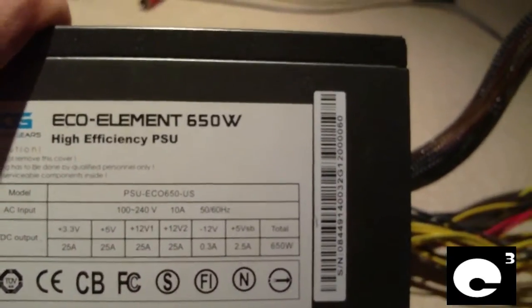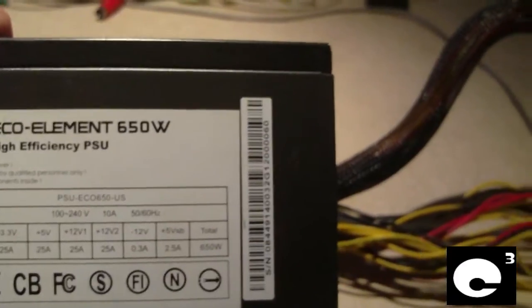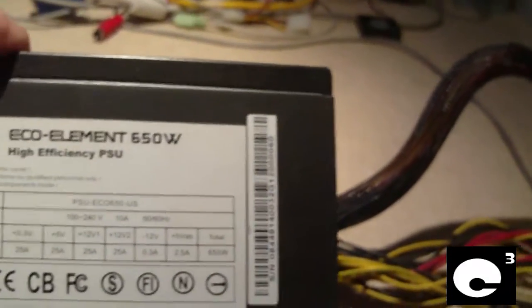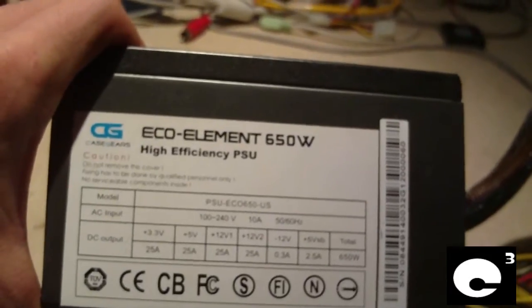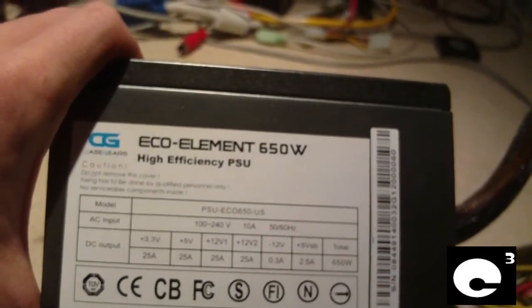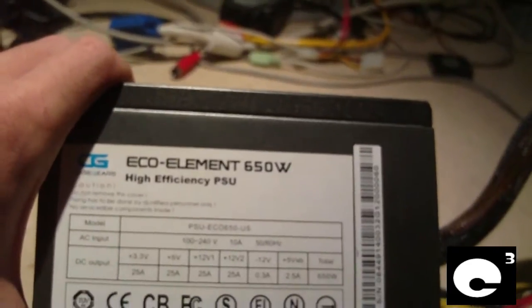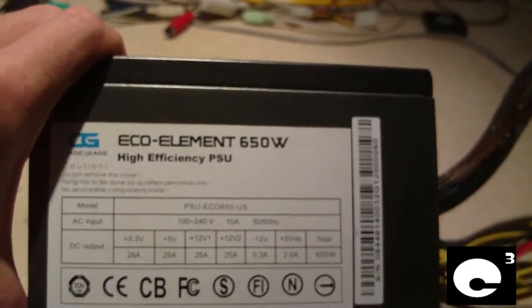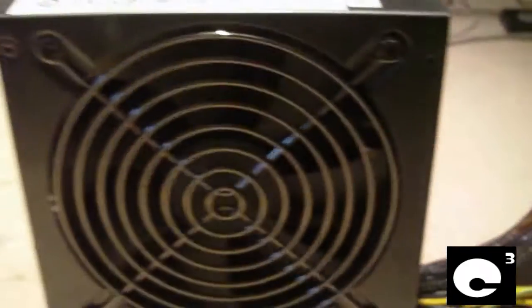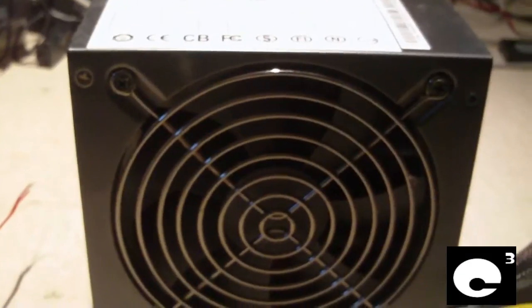Seeing that this is an active PFC unit, it has full range between 100 to 240 volts. Now normally when you look on Newegg, CaseGear's semi-modular units tend to be really cheap. But at the same time, they do have a couple of units like this one that are really good quality. This is one of those units — we're going to have a look inside in just a moment.